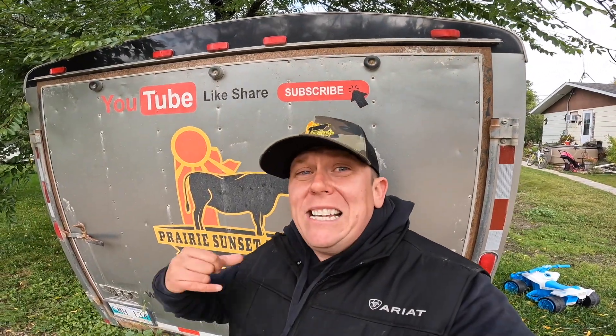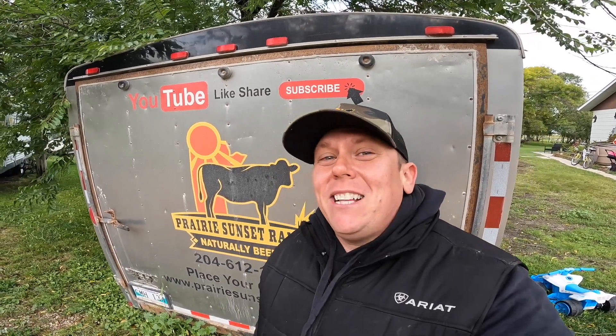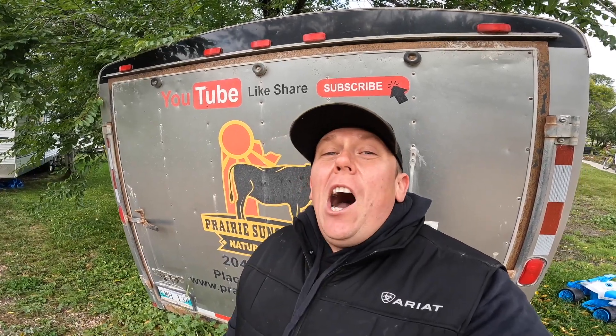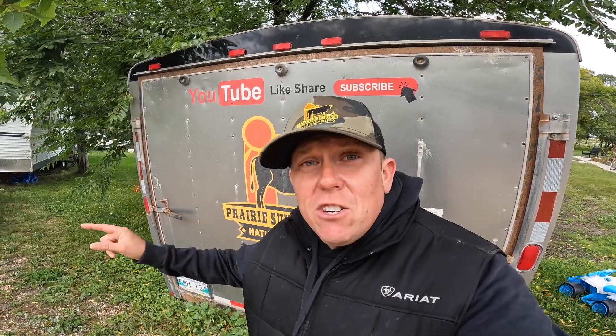Hey, welcome back to another Prairie Wren Farm vlog. I'm Aaron, and thank you for tuning in. You guessed it — the old New Holland disc mower had some issues and we had to do some mechanical repairs. Basically, one of my drive modules went, so we have to rebuild one of the drive modules with a new pinion gear, new seals, new collars — we're rebuilding the entire module. On top of that, we have to pull the gearbox apart. We've got to split the gearbox on the New Holland disc mower and replace the main bevel gear that powers the entire disc mower.